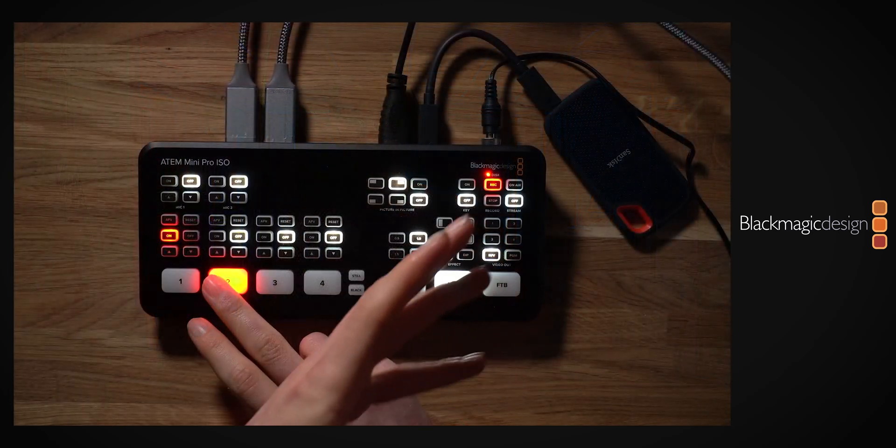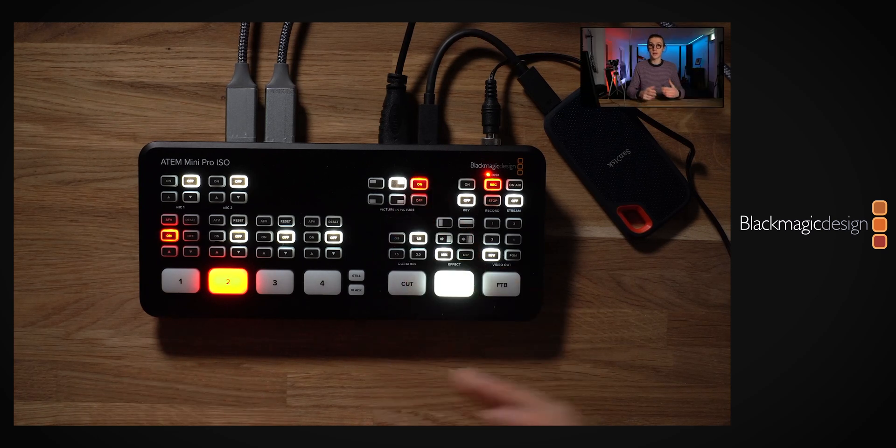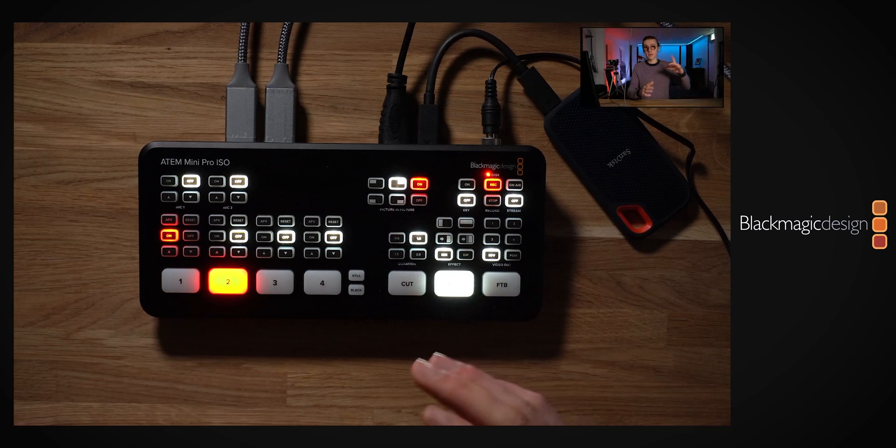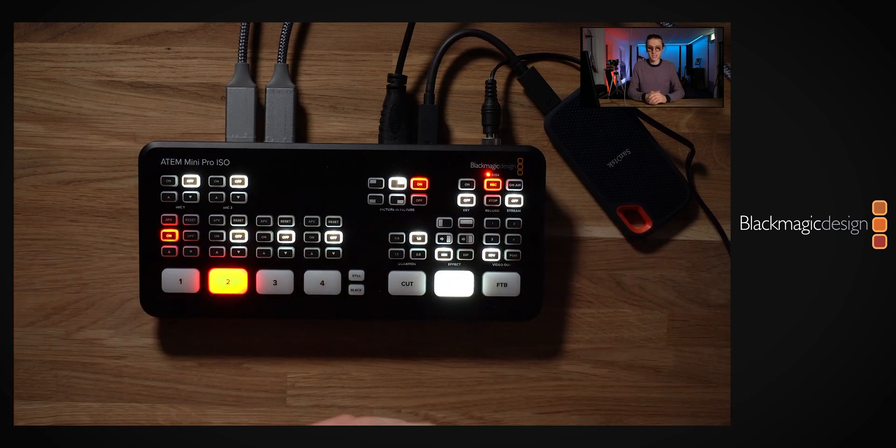There are some other really cool features we can use, such as transitions. Instead of a harsh cut between cameras, we can apply a cross dissolve for something smoother. We can also do picture-in-picture — you can see I'm appearing in the top corner of the image while the overhead shot is also visible, which is great if you want to discuss a specific product and show two images at the exact same time.